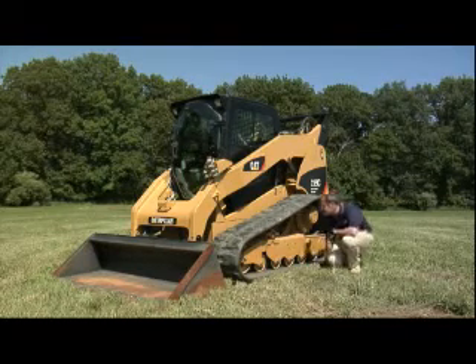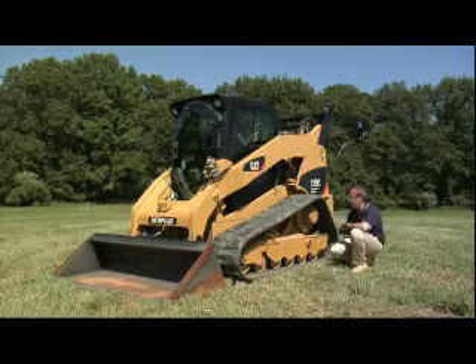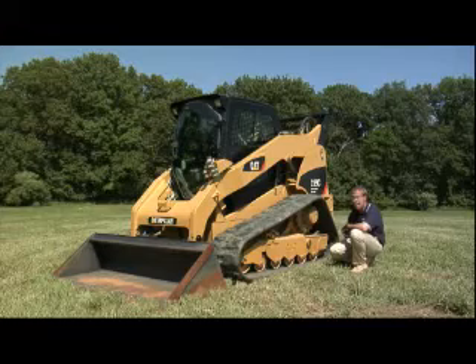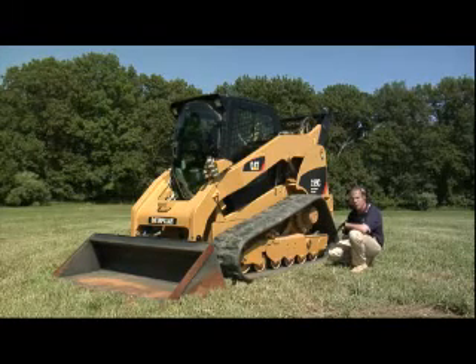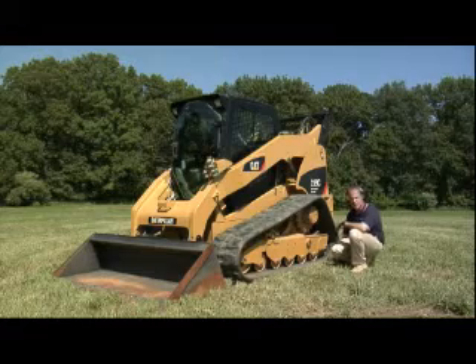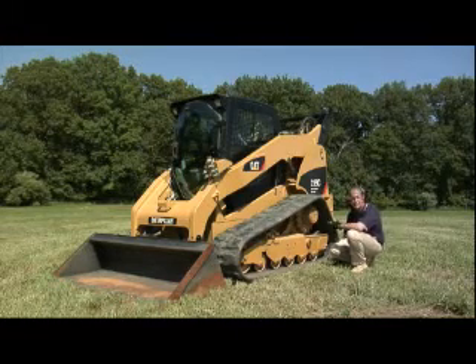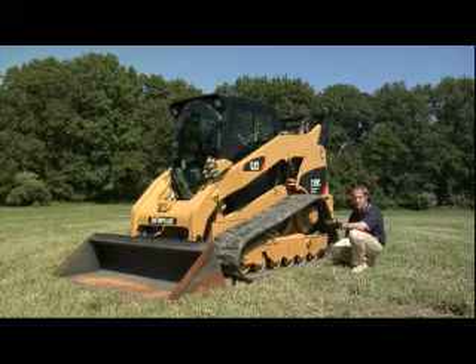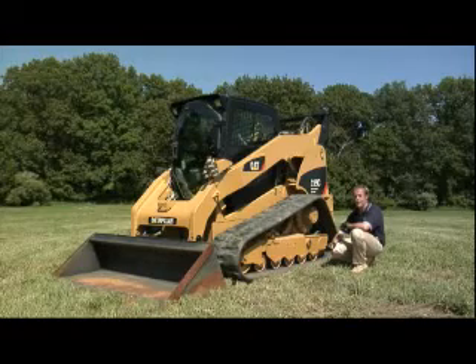The last thing I'd like to add is that of course the compact track loader is a C-Series machine, so it has all the benefits of C-Series. One of them is electro-hydraulic control. You get the same benefits as any C-Series machine, including straight-line tracking — you just put your joystick forward and you basically go straight. It's very productive.